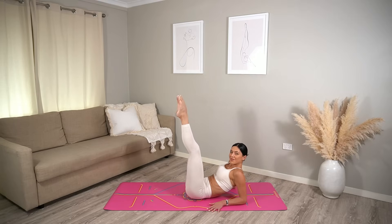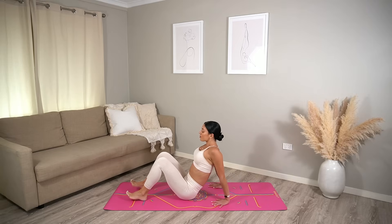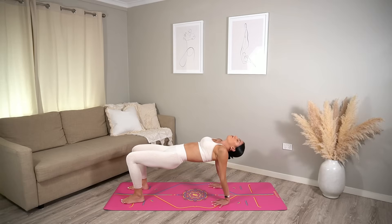Bend your knees, press yourself up, come on to your hands and lift your hips up into your reverse tabletop. Squeeze your glutes, open through your chest, and let your head fall back if that feels good for you. One more deep inhale, and exhale lower your hips down to the floor.